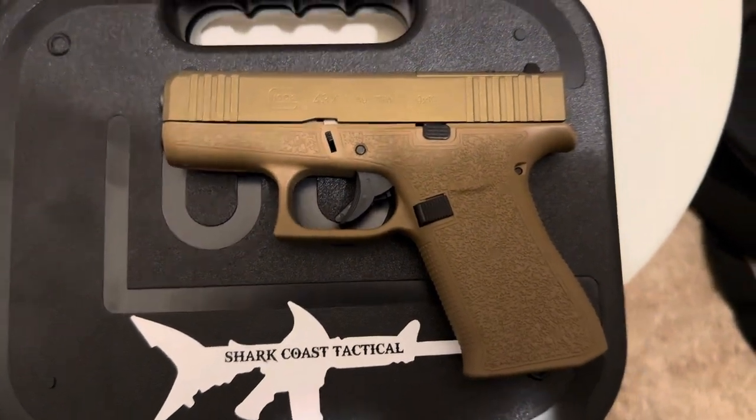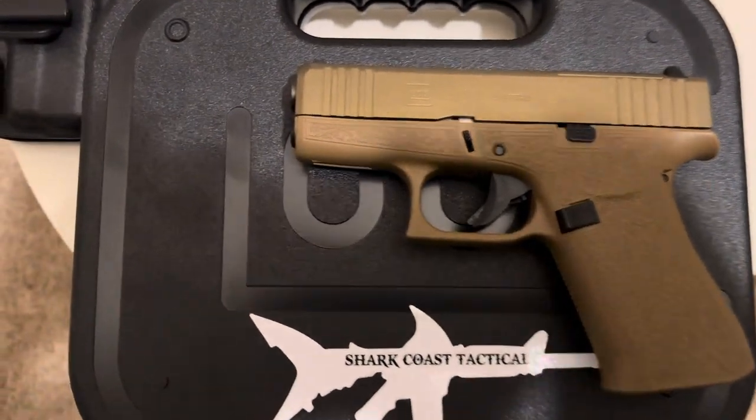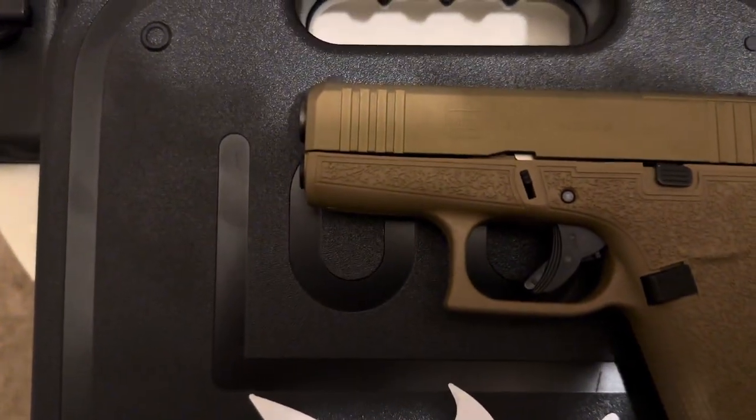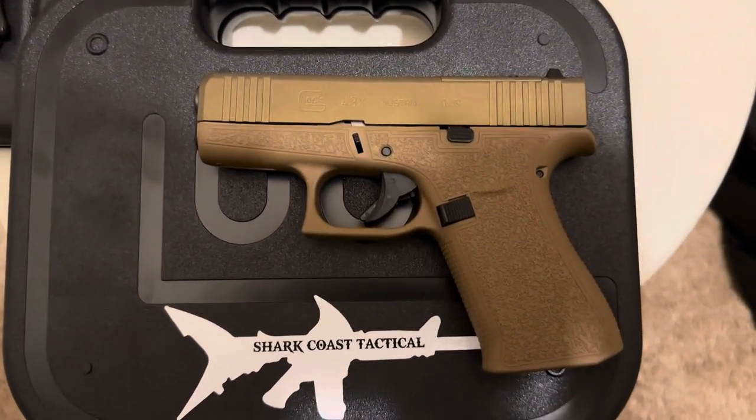I do plan on putting a 507k on here — that's about it. There's no attachment rail for a flashlight or anything since it's got that laser stippling, so you can't put anything up front. Don't plan on it.